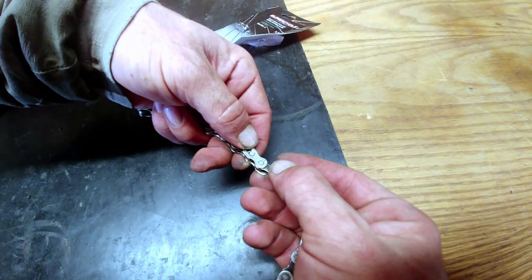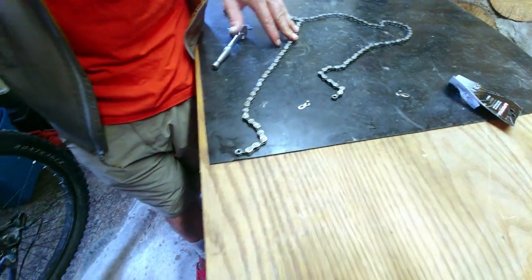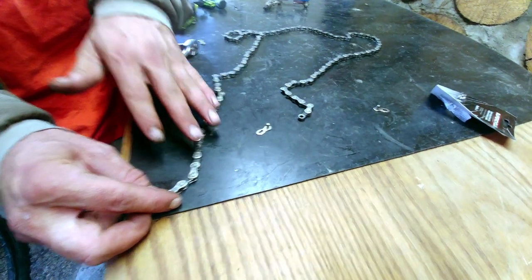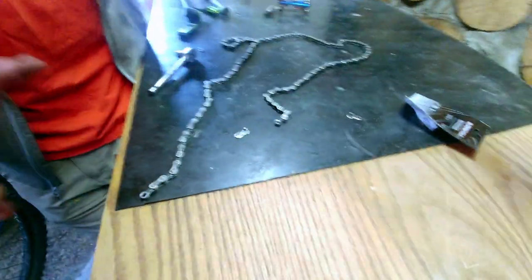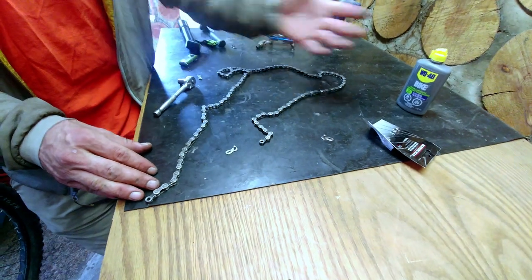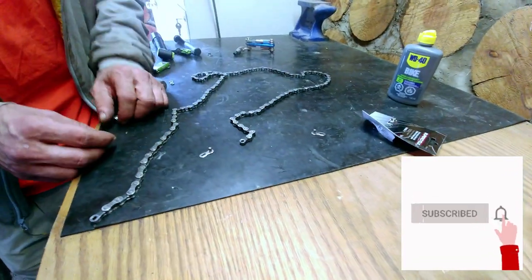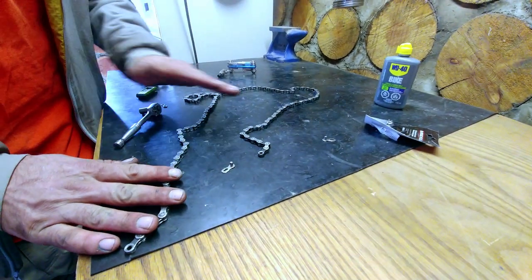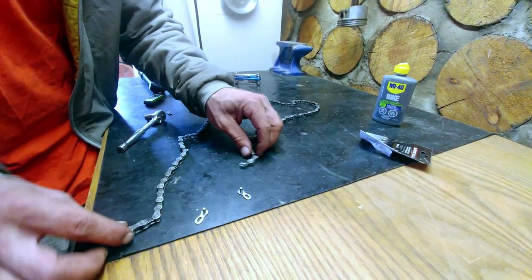Now we're going to route the chain through the bike. This is a great time to clean your chain and oil it while it's off the bike. Whatever kind of lubricant you want to use — some need to dry for a few hours, and some require the chain to be cleaned first. We've got ours cleaned and oiled, so we're going to go ahead and start routing it through the bicycle.